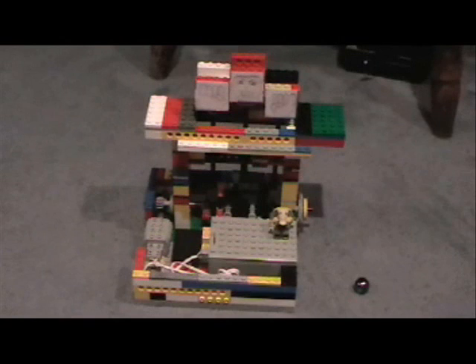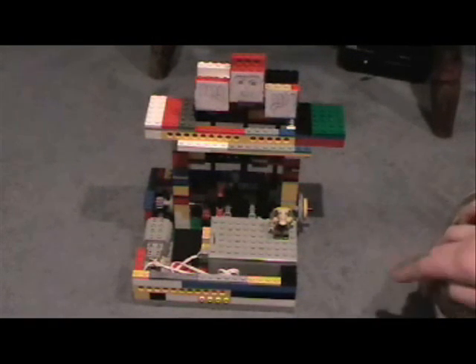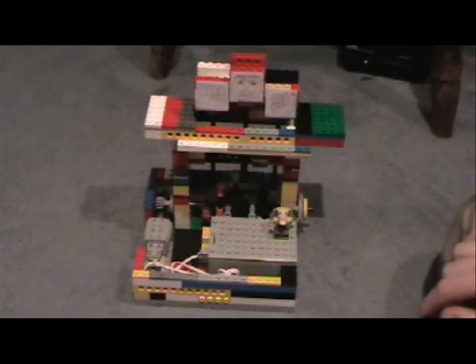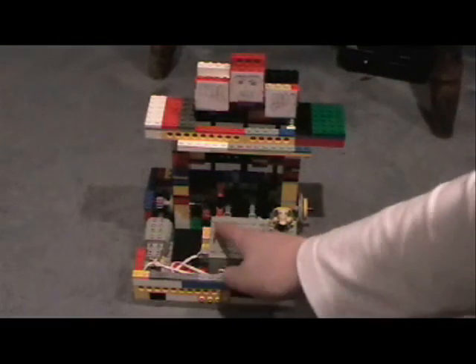Hey guys, Chris here again. I just want to say that I managed to add a motor to my Lego marble run machine thing, whatever you want to call it. So obviously let's just get started.